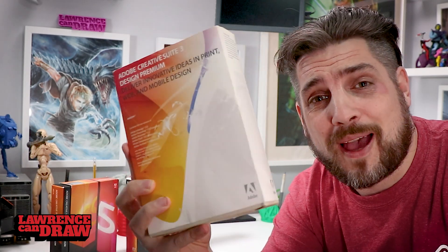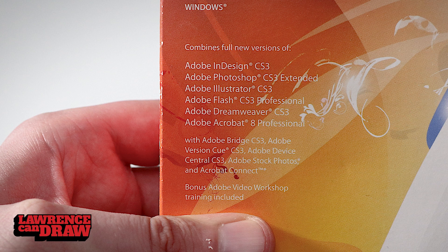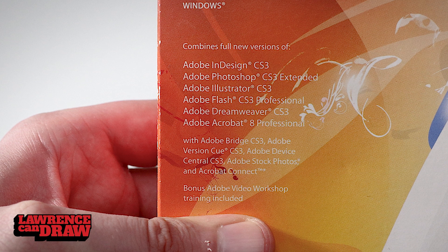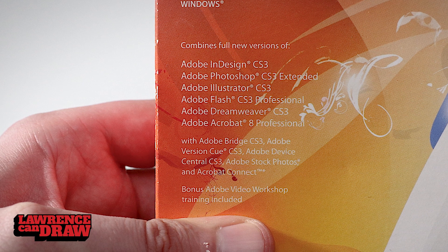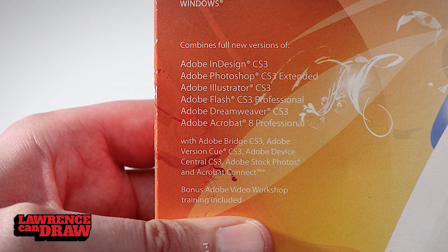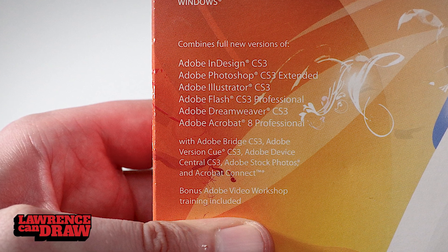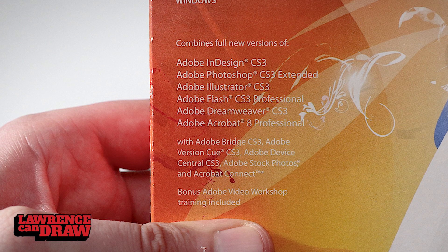Still in pretty good condition. For the amount of money you spend, you don't want to go throwing these out. Once you own them, it's useless now — I'm never ever going to use this again. This was the Windows Edition. As you can see on the box, it came with InDesign CS3, Photoshop CS3 Extended, Illustrator CS3, Flash CS3 Professional, Dreamweaver CS3, Acrobat 8 Professional with Adobe Bridge CS3, Version Q CS3, and Adobe Device Central CS3.